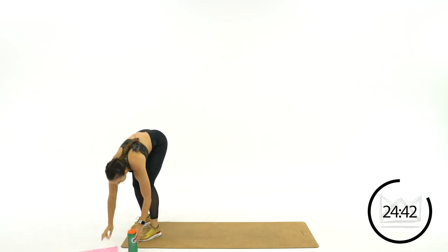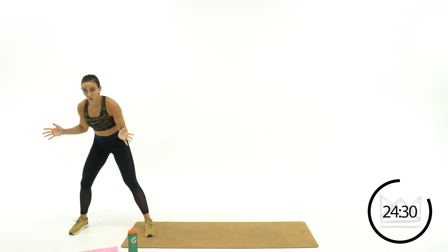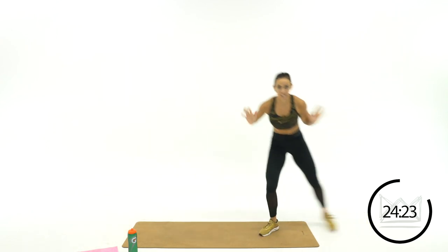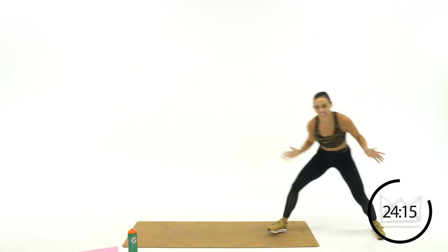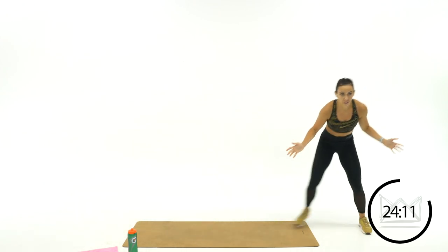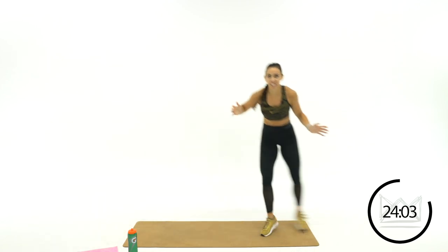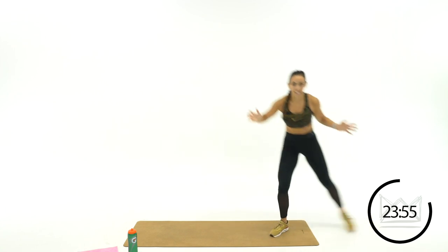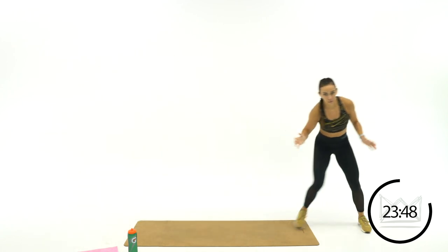Now we're going to finish out basketball with some defense — just a defensive slide. Hands are here to the side: one, two, one, two. Keep that center of gravity low. If you've got more room to shuffle than me, go as wide as you want. Hands are here so if your defender switches directions, you're ready to switch too.